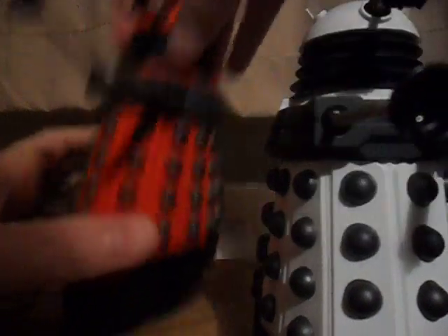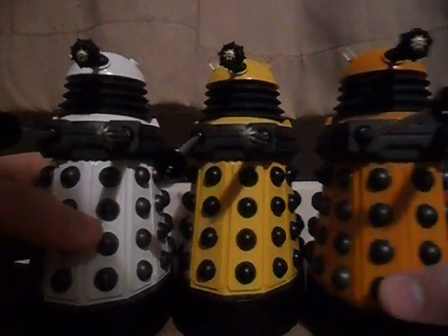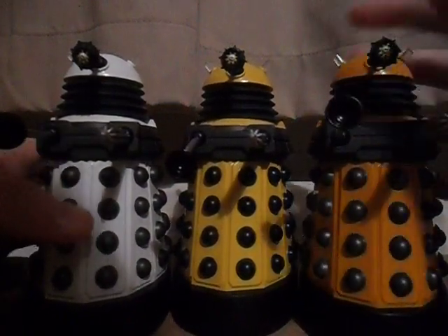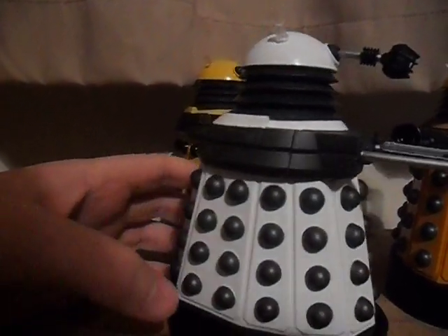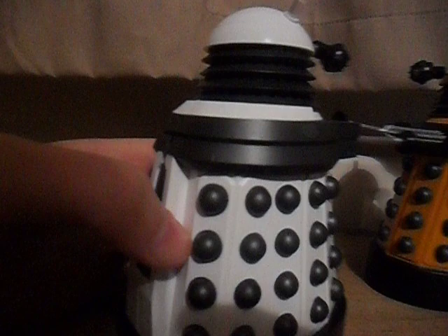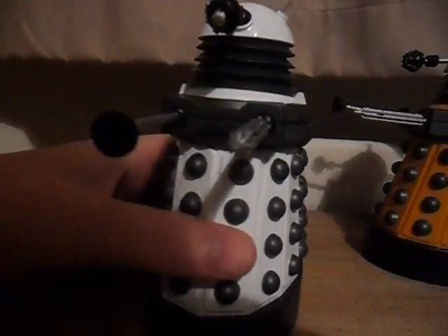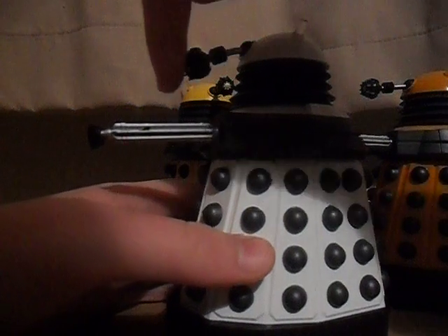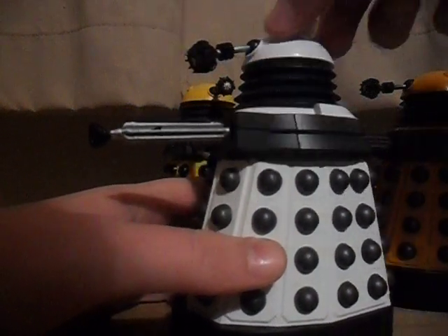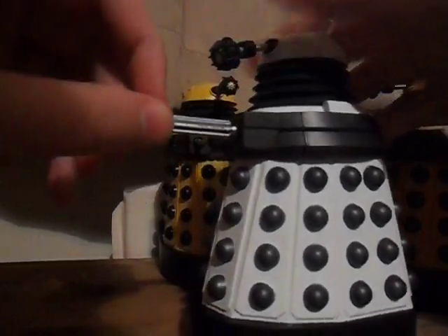I'll basically show you the three new ones that I've got: the Supreme, the Eternal, and the Scientist. Very shiny — all of it really. It's still got that special weapon that we don't know about yet. The articulation has actually been improved — it's a lot easier now. Things just go round and round a lot more easily instead of creaking.